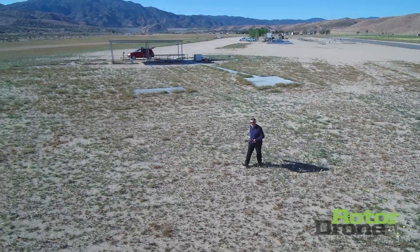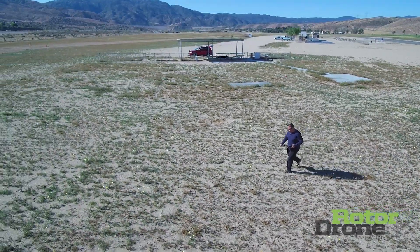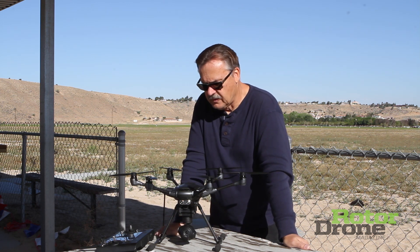If you're looking for an aerial platform to shoot videos from and have everything ready to go out of the box, this is the one you want — the Typhoon H from Yuneec. Check it out.